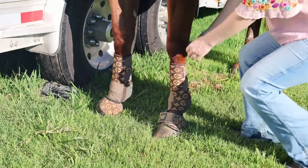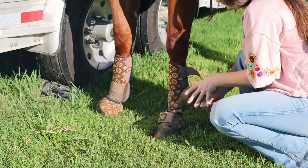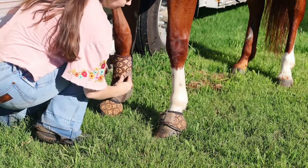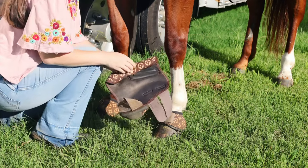The first piece of tack you need to get off is, if your horse is wearing sports boots, these sports boots. These trap a lot of heat on their legs, especially after they have run and gotten their muscles really warm. So I like to get them off ASAP.